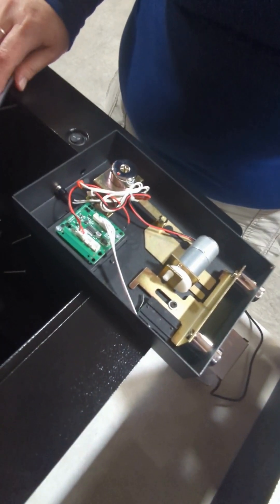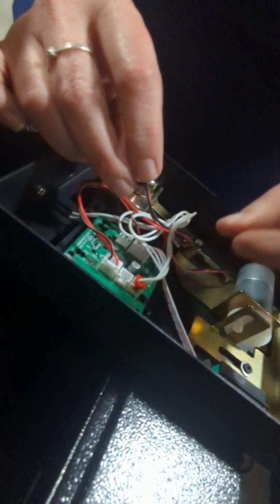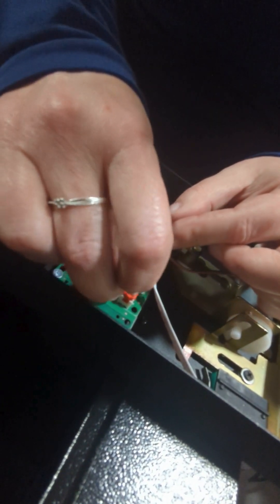This one goes into reset. The white and black one, or the white one over here, goes into the motor section.